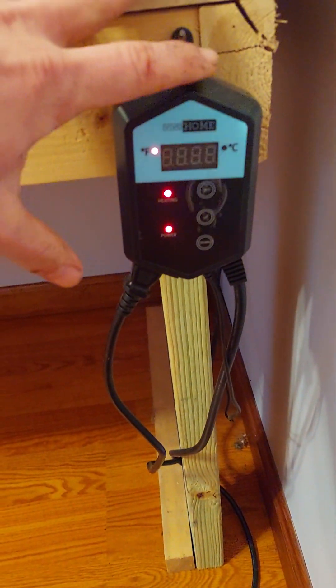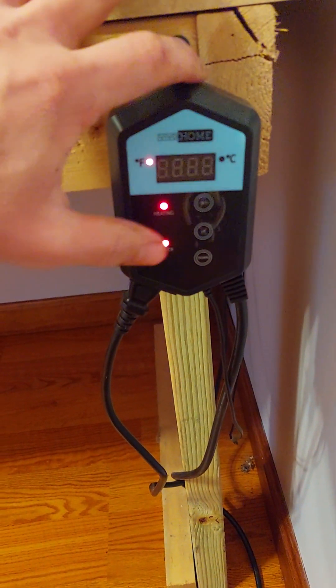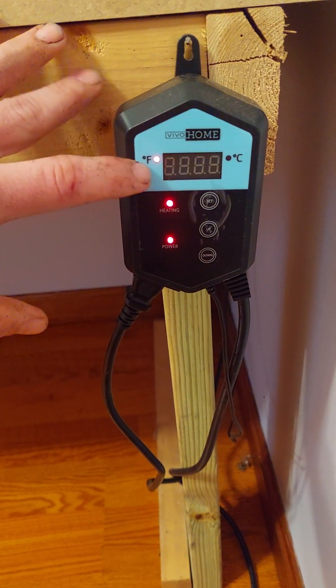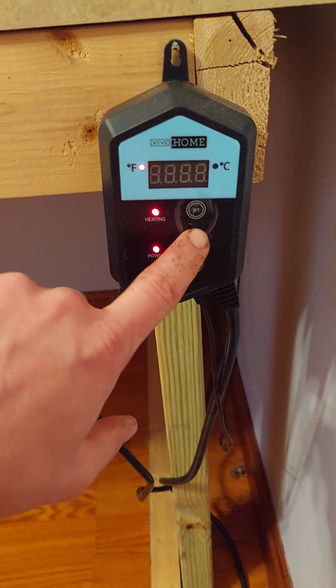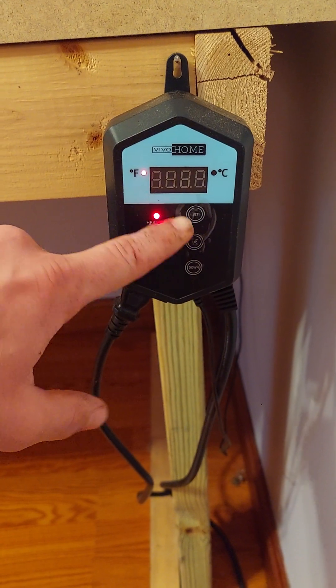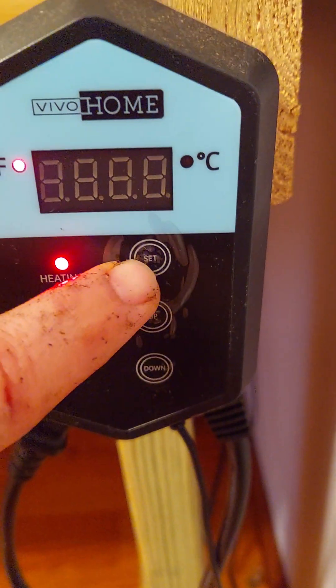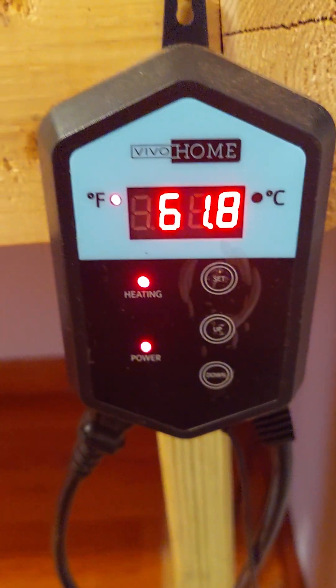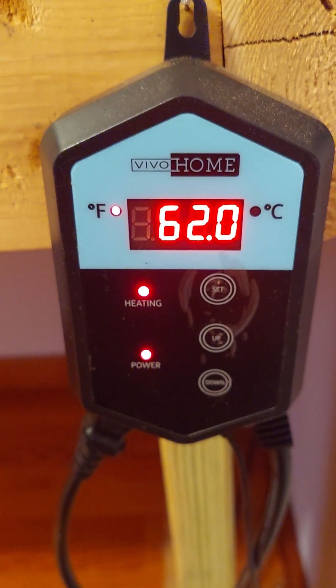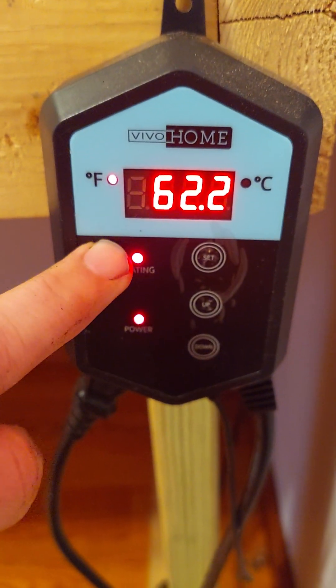This is my thermostat controller that controls my little heating pad. You can see I got it set at 88 degrees Fahrenheit. Right now I got it in the mode where I can adjust it up and down, but I like 88 degrees, so I hit set. The room temperature in my house is cold — it's 62 — but now you can see it's heating up.